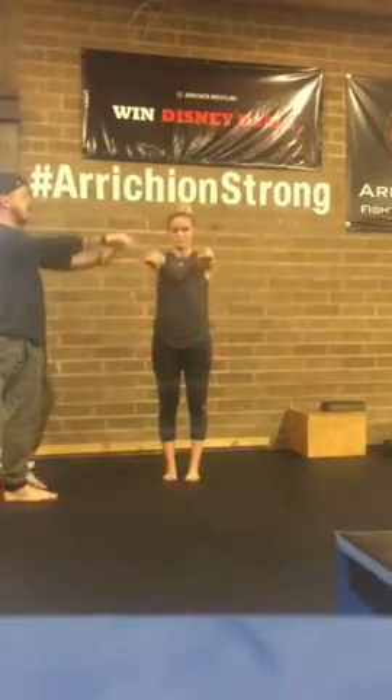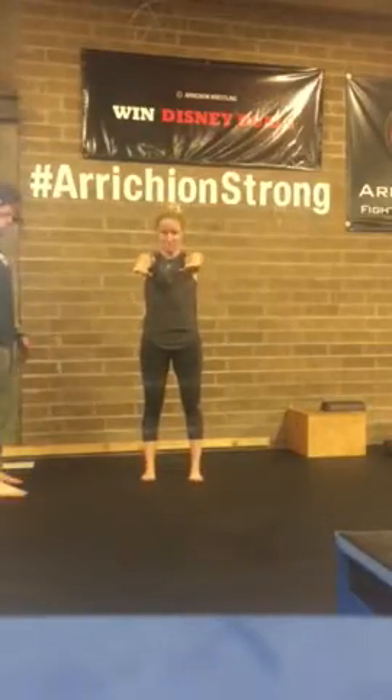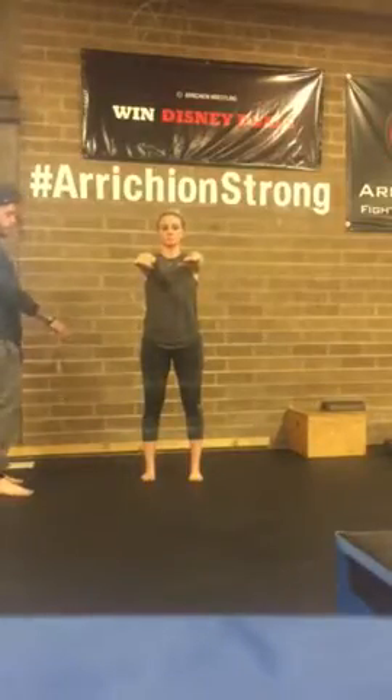Chest up, chin up, arms up, parallel. Feet slightly spread. Weight in your heels. Point your toes outward — slightly toes pointed outward.